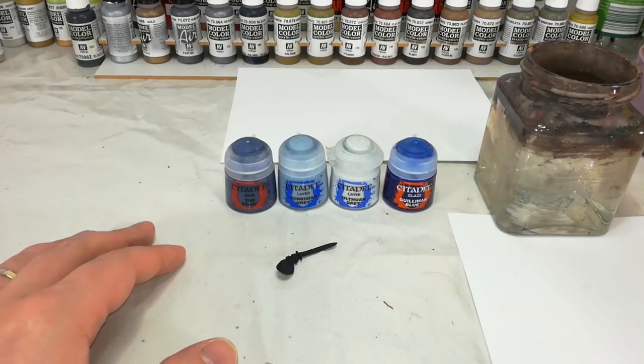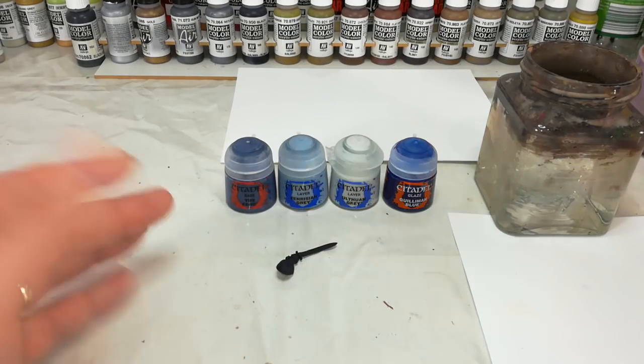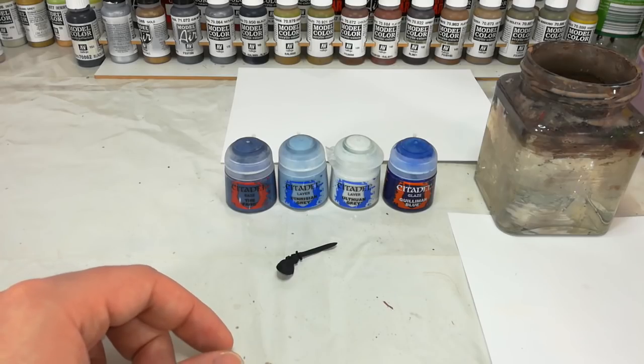Hello and welcome to a very special 'How I Paint Things.' I promised I wasn't going to do another 40k video straight away, and then I got a really good question, so I'm doing a 40k video straight away.